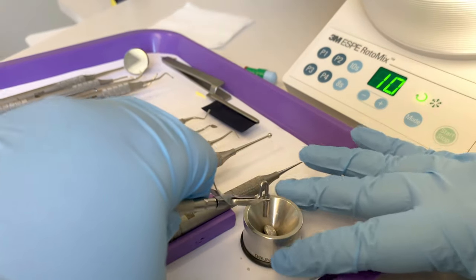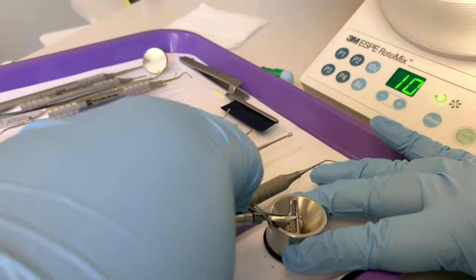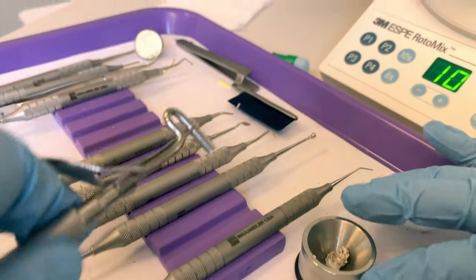Take your carrier and load the amalgam into your carrier. I like to hold the well firmly in one hand as I press the carrier into the mix with the other. If you're using a double-ended carrier, make sure you fill both ends. Once you have filled your carrier, we deliver it to the dentist.